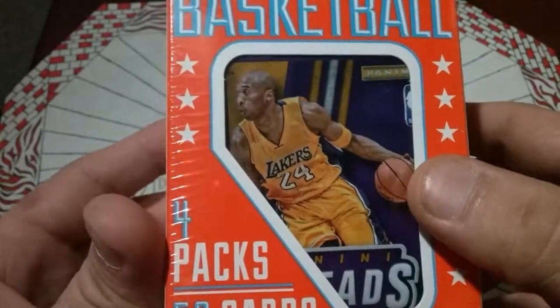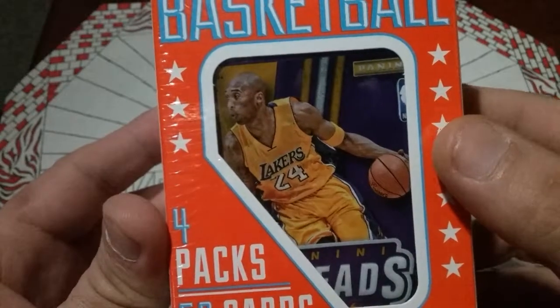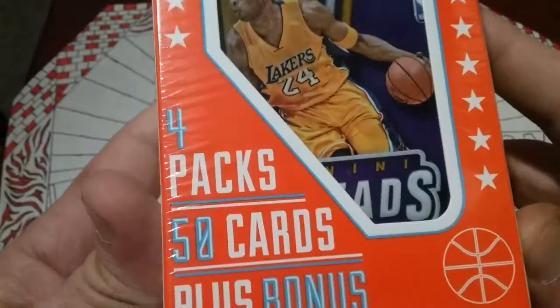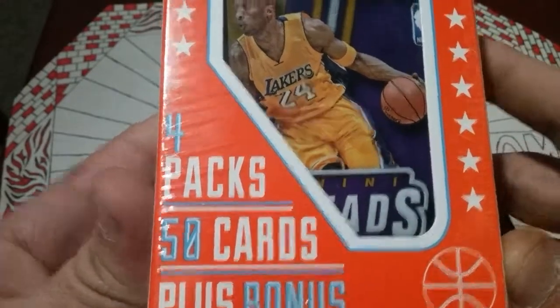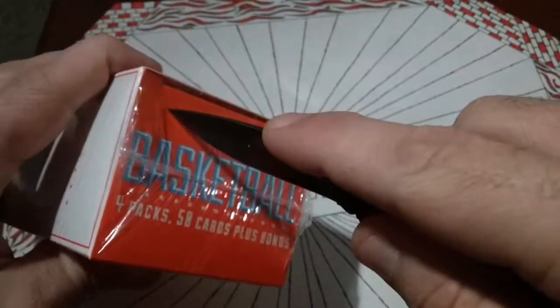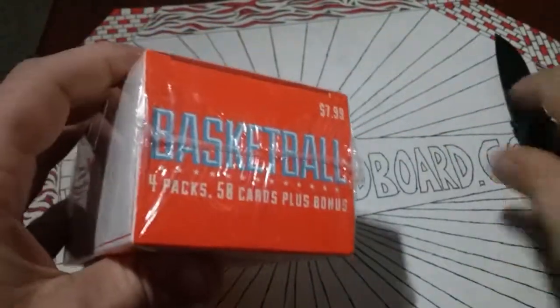I've opened some similar boxes like this, and we're going to see what we get. It says four packs plus 50 cards plus bonus. I imagine the bonus will probably be a little teeny mate deal that we get in the baseball packs most likely. But let's see what we get.